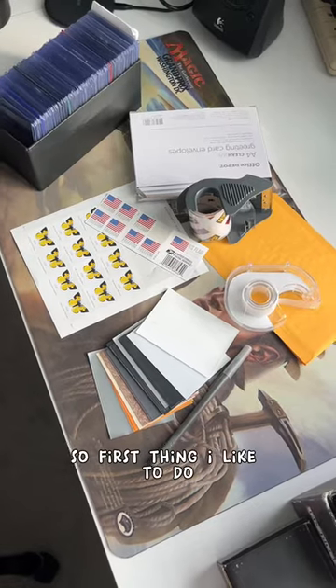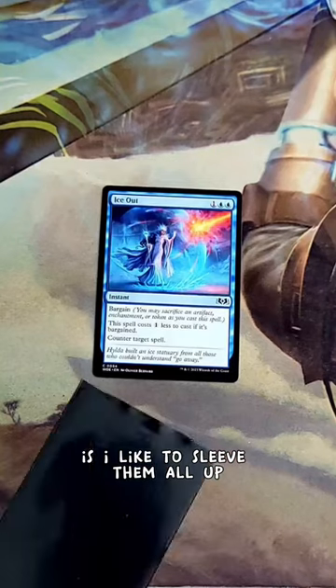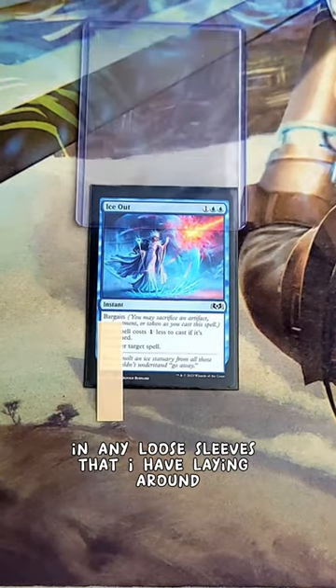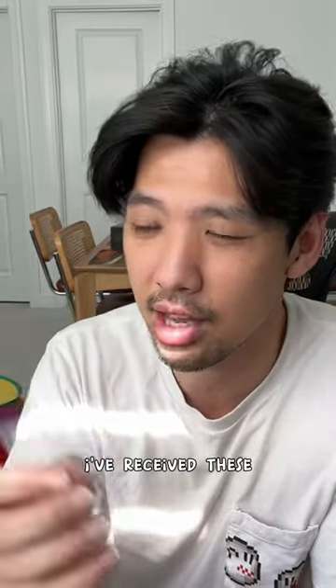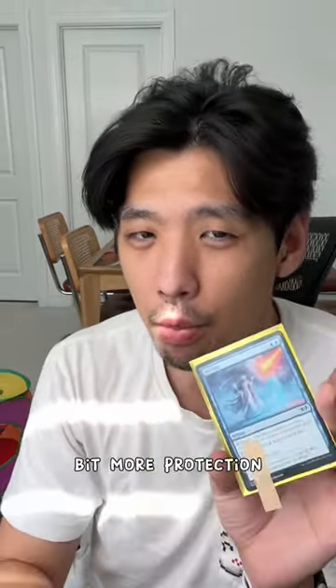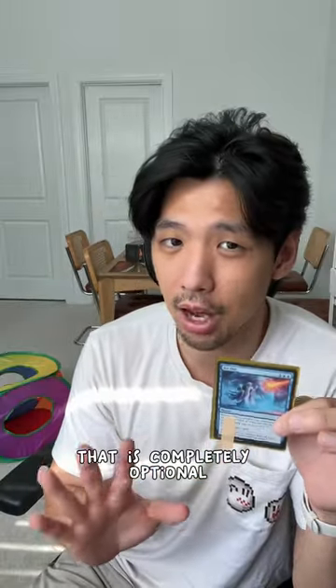The first thing I like to do after I've gotten all my trades together is sleeve them all up in any loose sleeves I have laying around. Penny sleeves should work just fine — I've received cards in those and they're fine. I just feel like these give a little bit more protection, but penny sleeves are okay too.